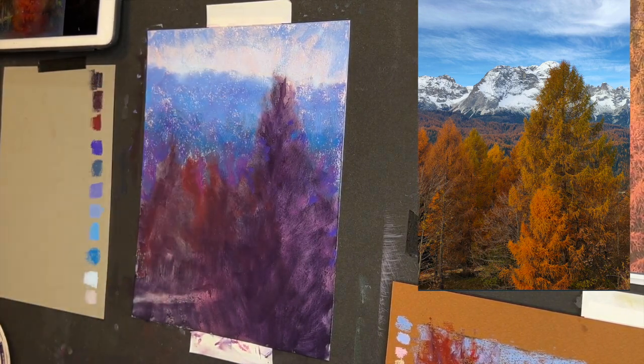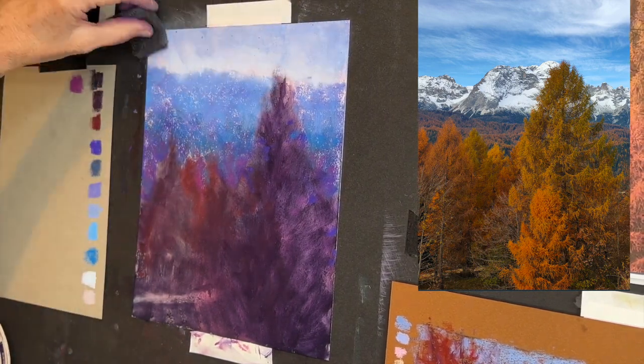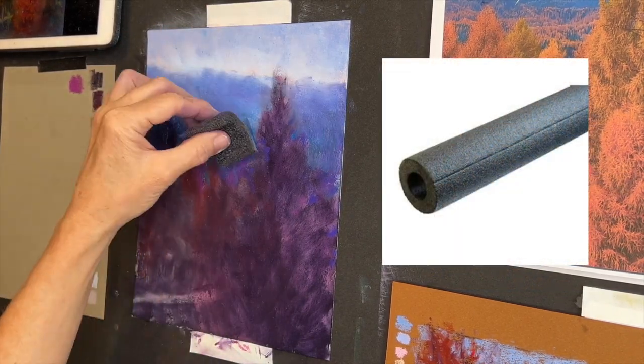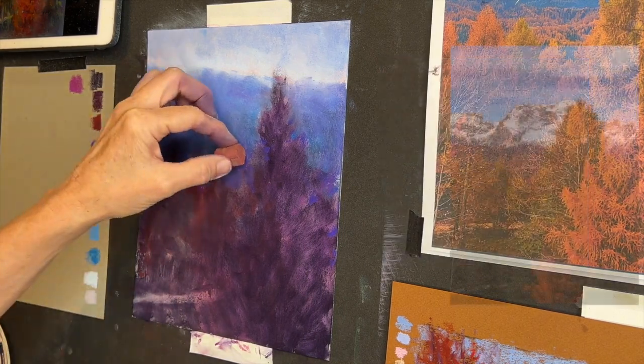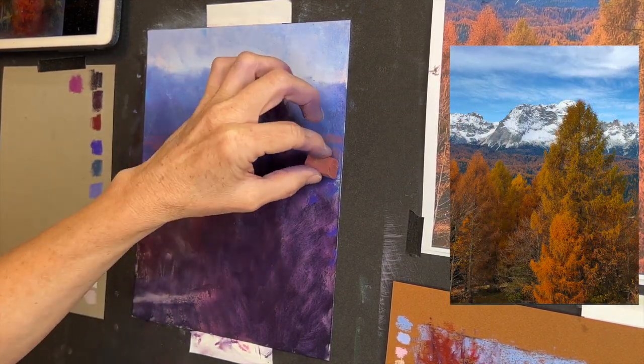I'm choosing as my initial pastel layers some of the colors I chose with the watercolor — notice it's very cool. I'm even using some of these magentas, so a lot of blues, purples, and magentas. By the way, that's a piece of pipe foam insulation — literally the stuff you can buy at the hardware store. I've used two blending tools in this video, and I used it to soften up those mountains in the distance to make them feel really far away.